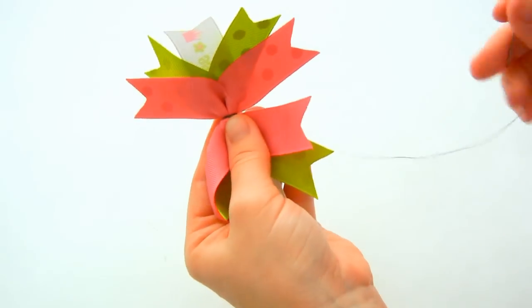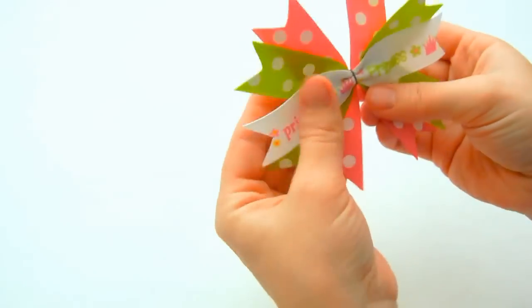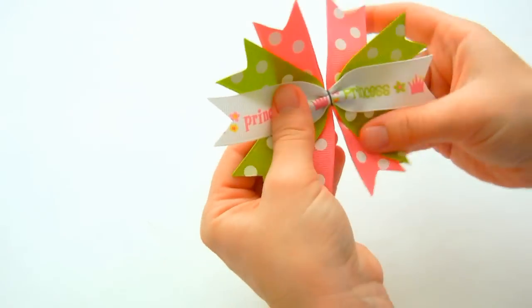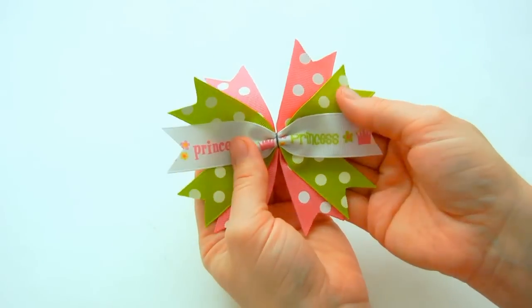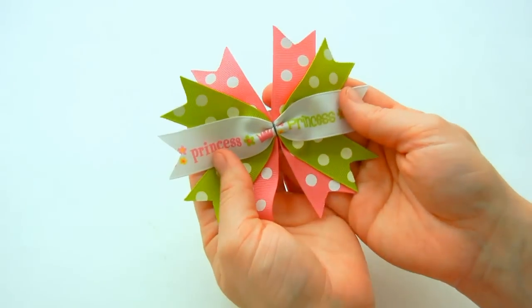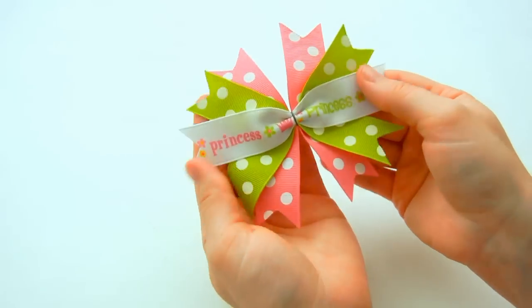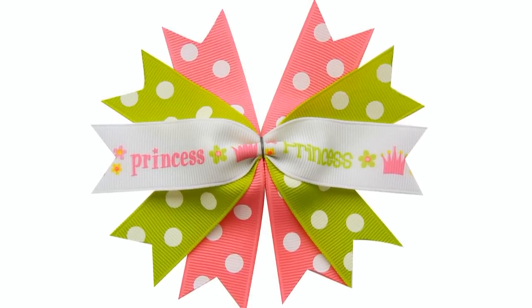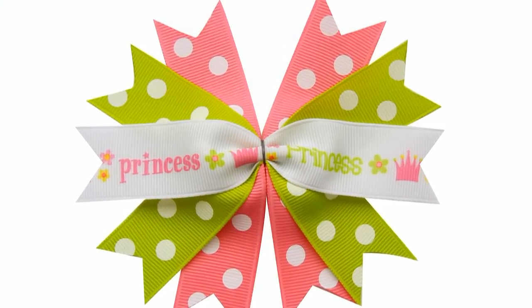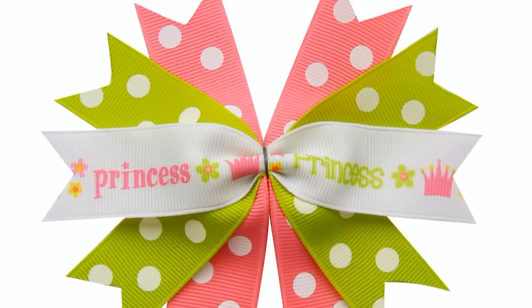Take a couple stitches in the back, and that gives us our spike bow. These are super cute even just by themselves — all you'd have to do is add a clip and wrap some ribbon around the center. Thank you for watching our spike bow tutorial. Please subscribe to our YouTube channel for more tutorials each week, and be sure to check out TheRoomRetreat.com for all of your bow making supplies and needs.